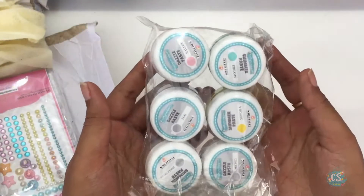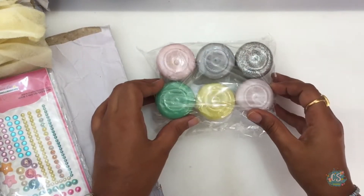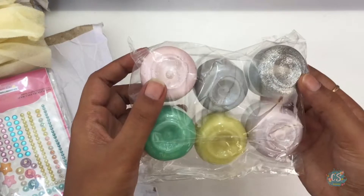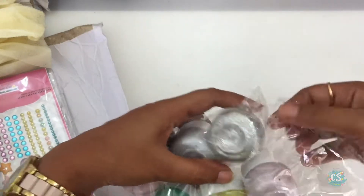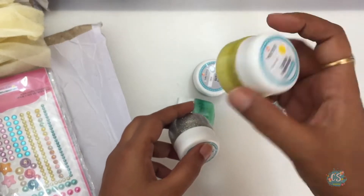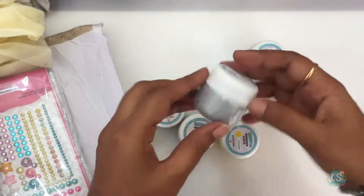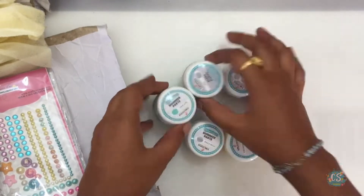First, I have these tiny bottles of shimmer and dazzle paste. The difference between the two is that shimmer paste is glittery but dazzle paste is not. Crafty Scrappers has 22 colors of shimmer paste and eight colors of dazzle paste. You will see me use Sonoma shimmer paste later on in this video.